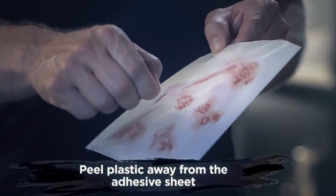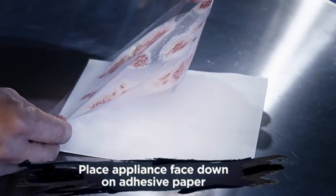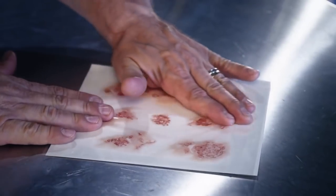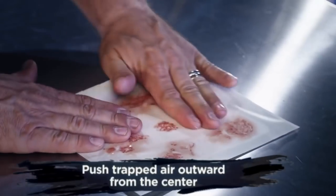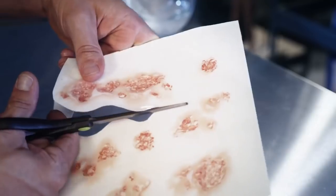Next, peel the plastic off of the adhesive paper. Now grab the plastic by the corners. Line it up to your paper and gently roll down the plastic so that your appliance is face down on the adhesive paper. Starting from the center, rub outwards towards the edge of the paper. If you have any trapped air, gently work the air bubbles to the edge.